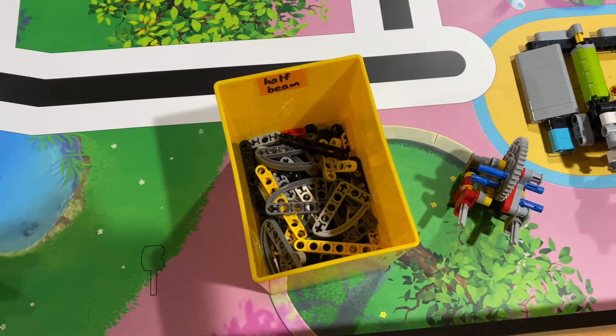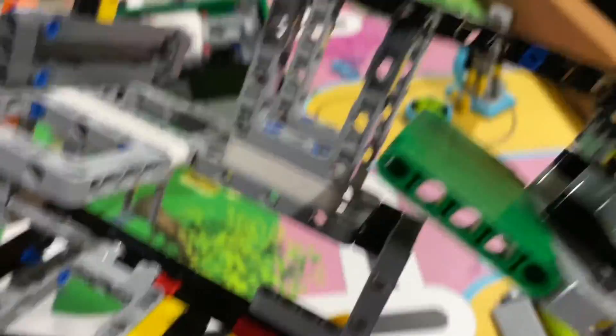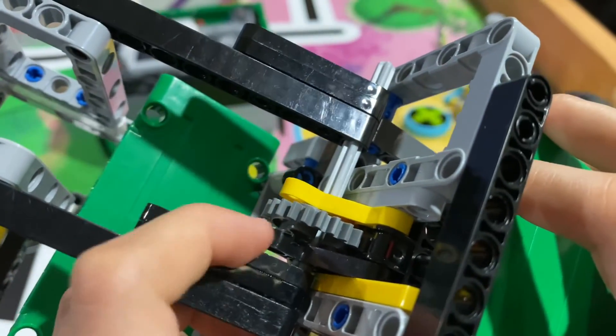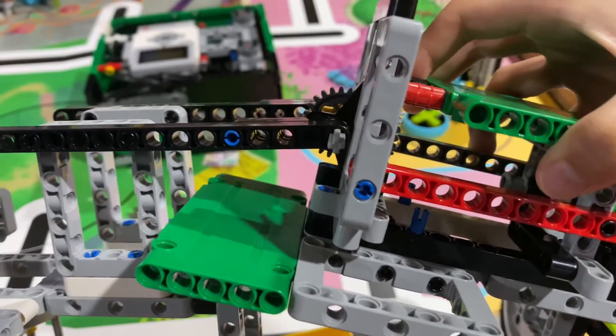I also used half pieces in my worm gear drives. Credit to BuilderDude35 for an easy worm gear drive video. I used these half pieces in the worm gear drive — you can see the individual pieces. It's super compact, but also strong if you support it.